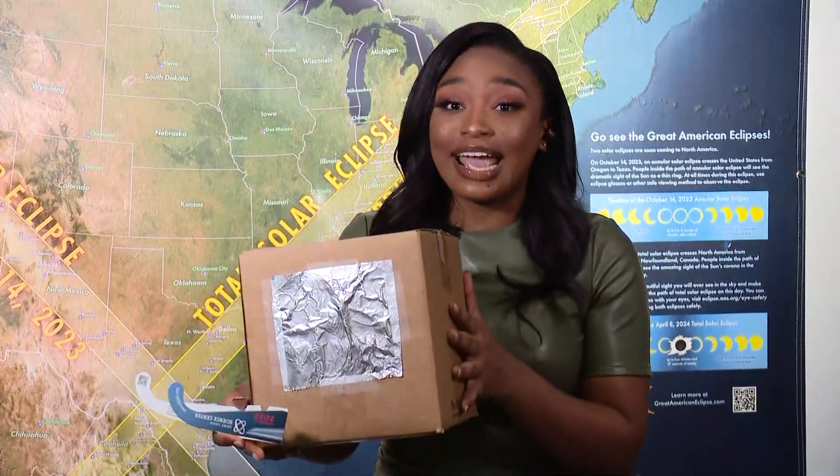Safety first today. As the eclipse approaches, many of us are reaching for a pair of official eclipse glasses so we can look up at the sun. But there is another way that you can watch the eclipse without staring directly at the sun and without glasses. You can build a pinhole projector, or solar eclipse projector, and you can do it yourself — it only takes a couple of minutes.